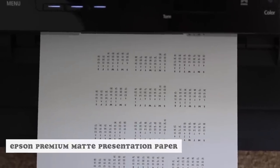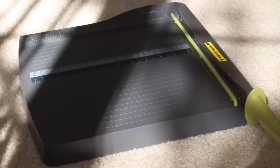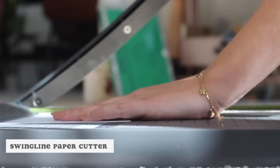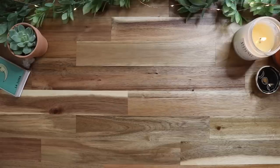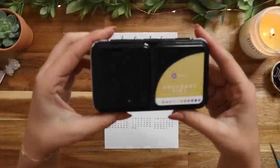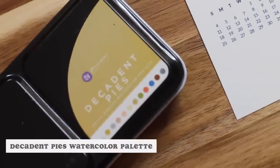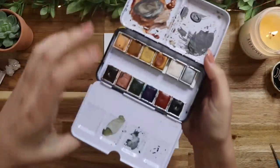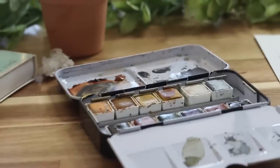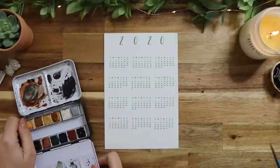For paper, I'm using Epson's premium matte presentation paper — the same paper I use for all of my art prints in my shop. I've been using it for years; it's a very high-quality matte presentation paper. It's obviously not going to be as nice as watercolor paper since watercolors dry more quickly on it, but it's definitely doable and I've been using it for this calendar print for the past couple of years.